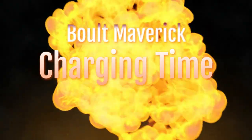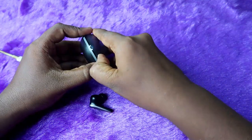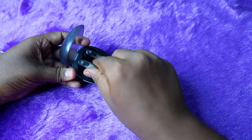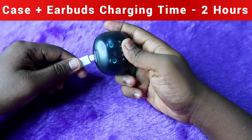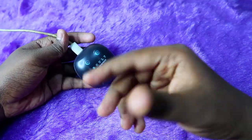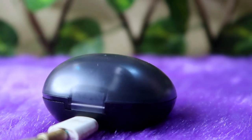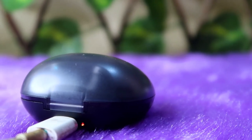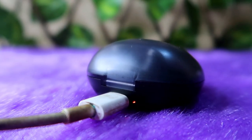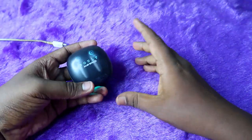First, on charging time — let's say both the charging case and earbuds are at zero percent. I used a normal 18-watt mobile adapter to charge the Bolt Maverick. Once you place the earbuds in the case, close the door, and connect the charger, it takes almost two hours to fully charge both the case and earbuds. During charging, a red light blinks on the LED indicator. When the blinking stops and a constant red light shows, the charging case and earbuds are fully charged.